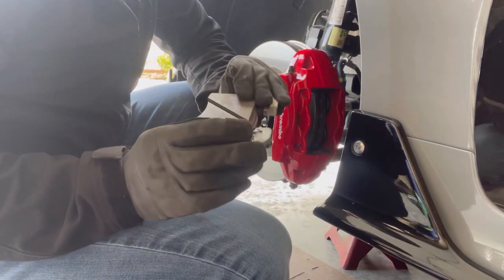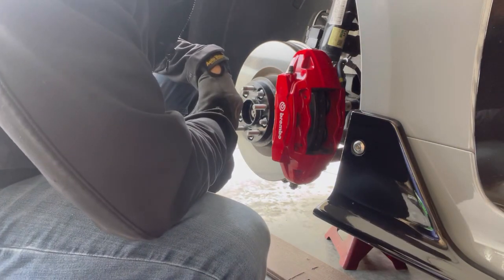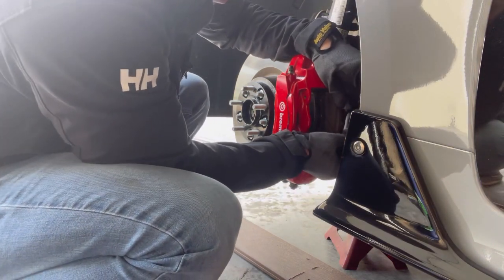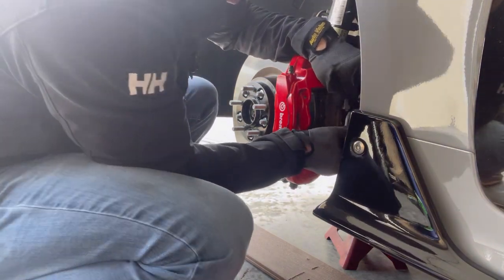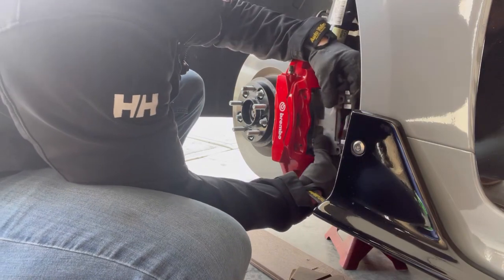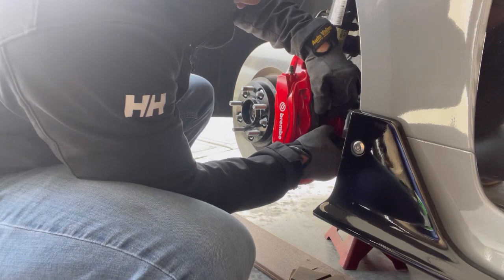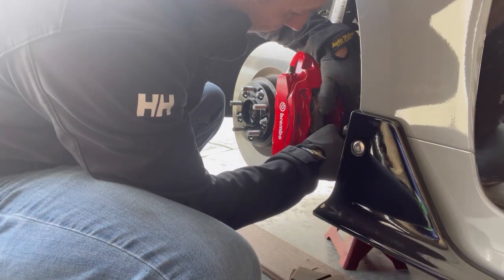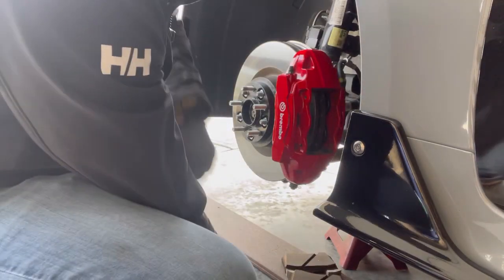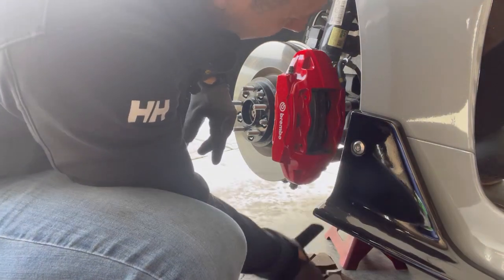There's the other one out — worst pads ever. To push back the piston, slip your brake pad back in there and just kind of pull back like this. Since you're not using this brake pad ever again, pop it in there and you can actually feel them going back — it's pushing the brake fluid back up into the reservoir. That should be good. Then get your new brake pads and put some grease on the back of the backing plates and try to slip them in.